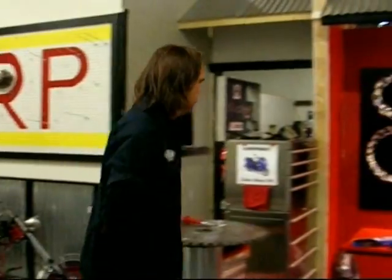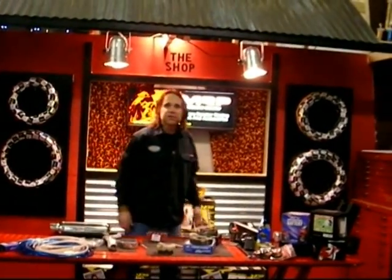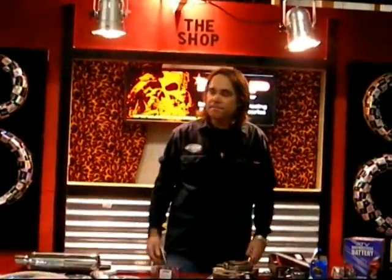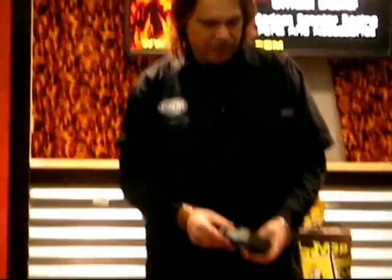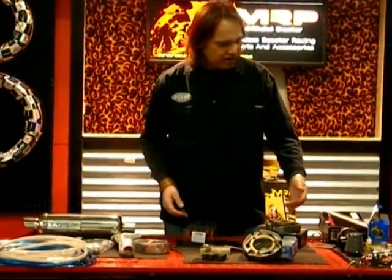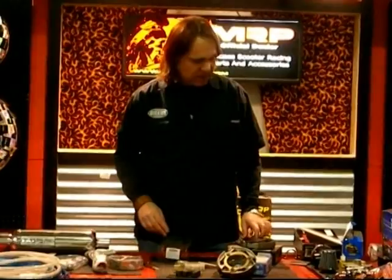We're at Scootertronics, and now we're going to talk about the CN250 transmission — that's the vertical 244cc engine used in the YY250s, put out by John Way, JM Star, Raketa, and Tank, among others. Remember: YY250T. Clutches play a very important part in the torque and takeoff of your scooter, along with the top end. By adding a high performance clutch from Dr. Pulley, Planini, or MRP — MRP has two new clutches coming out for the 250 that will add plenty of performance.